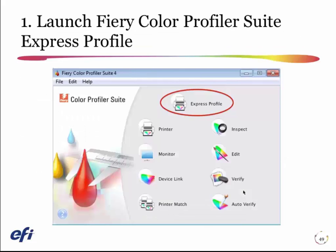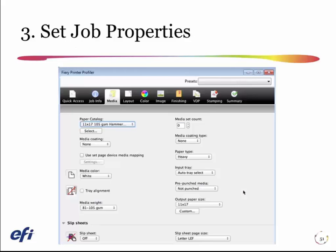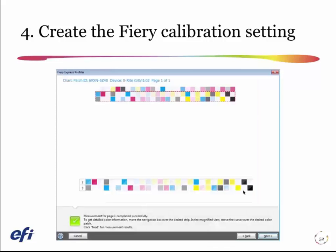So here are the five quick steps. We launch the Express Profiler, pick our Fiery and give a name, configure our job properties — remember, everything that I configure here is going to be stored in the preset. Then calibration pages print and are measured.